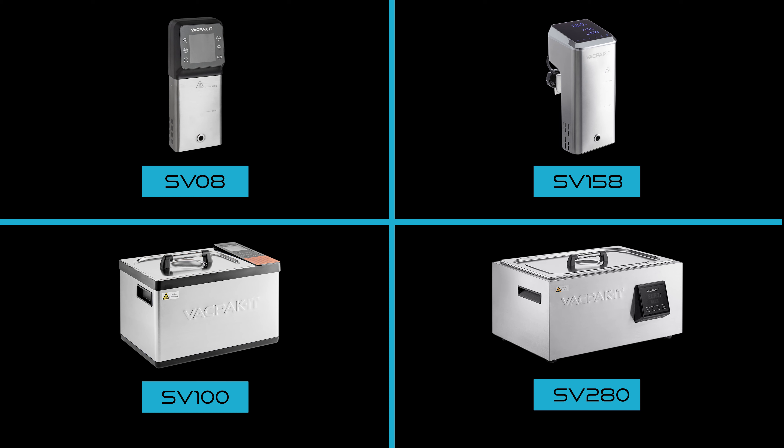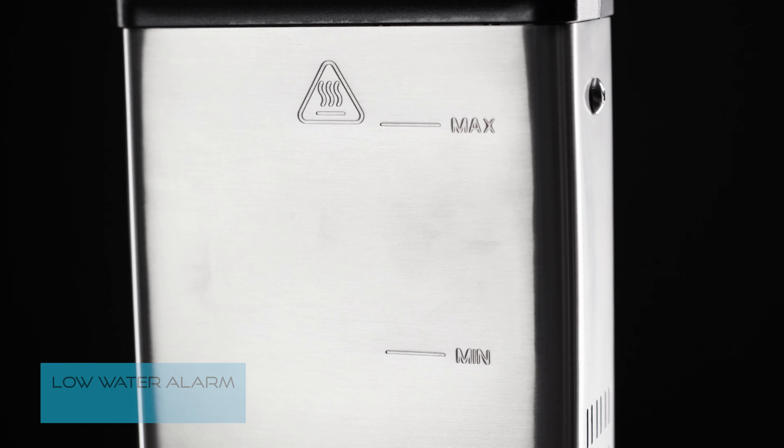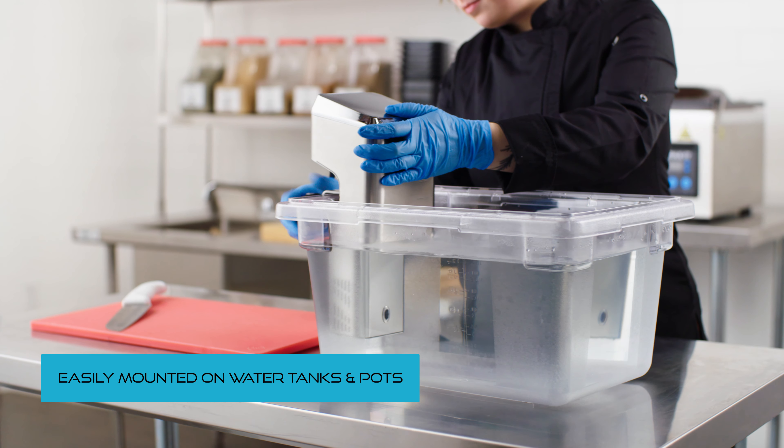These are available in four different models. The SV08 and the SV158 immersion circulator heads feature a low water alarm and are easily mounted on water tanks and pots.